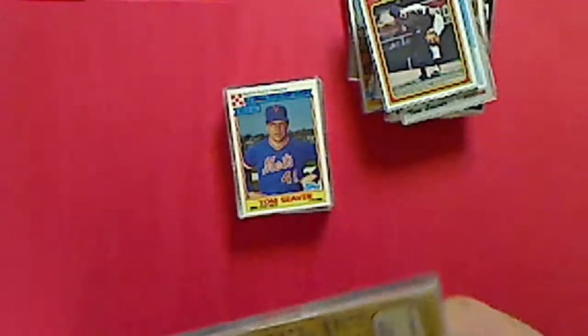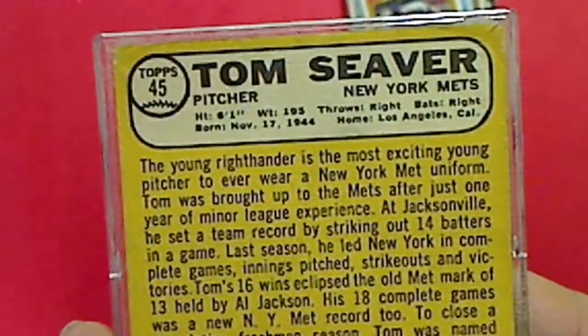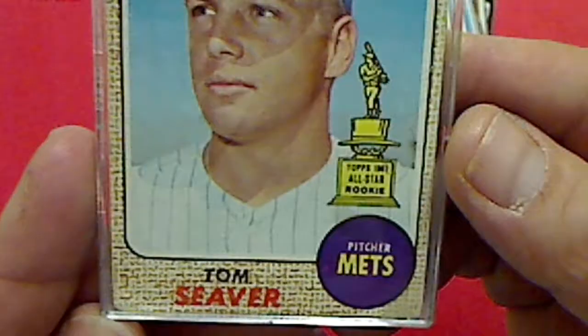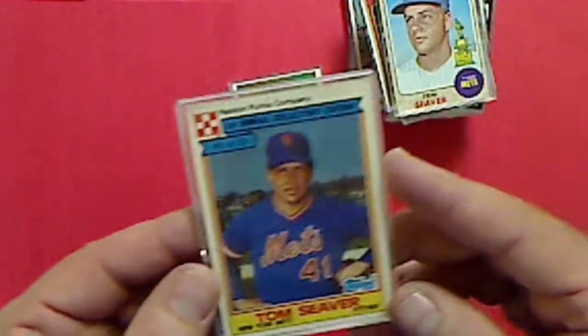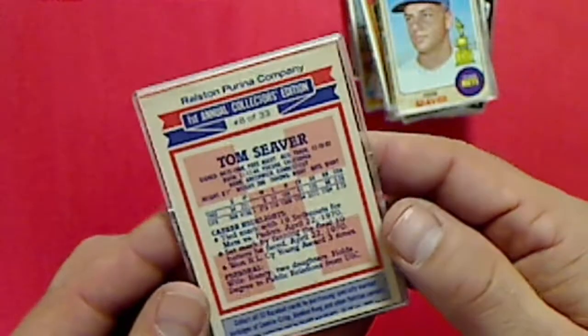This would be a 1968 Topps - pretty nice card. And this is a Topps Perma card. I think this came out in the 80s.